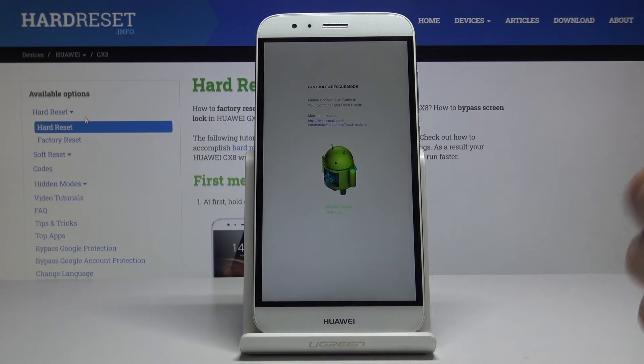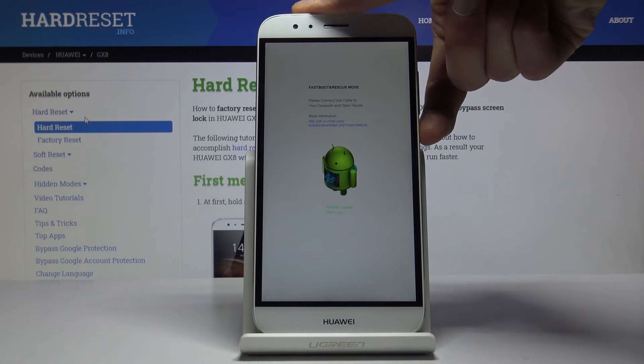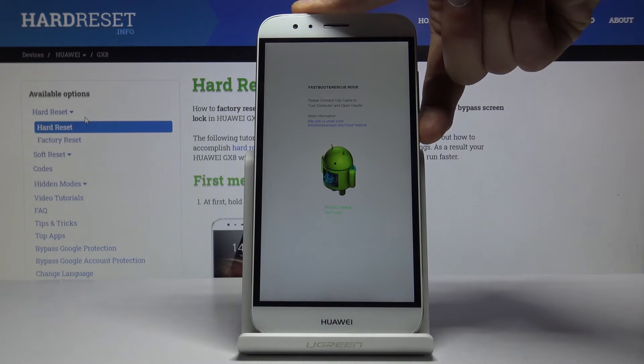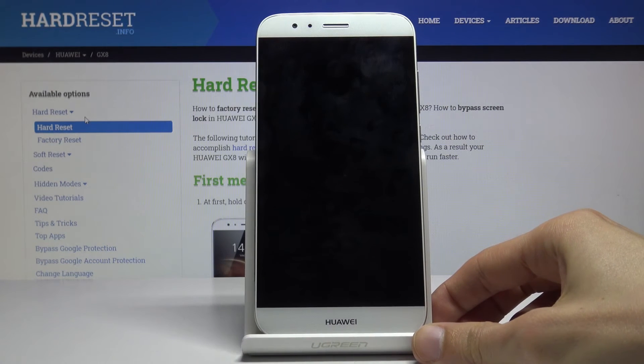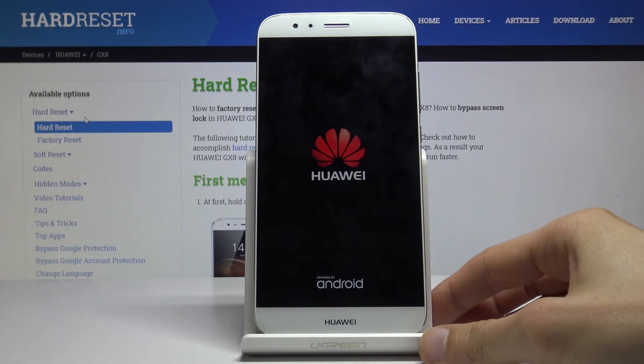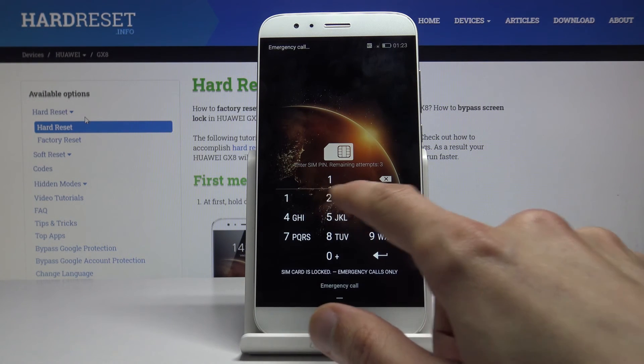If you want to leave the mode, all you need to do is hold the power key until the phone shuts off. Once it shuts off, it automatically turns back on, so you don't need to hold the key once more. And there we go — we're back in Android.